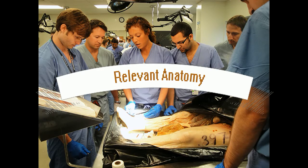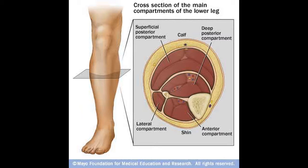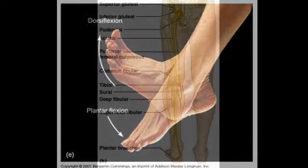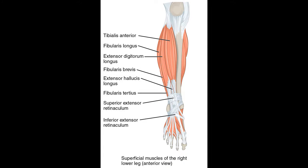Before we proceed, let's do a quick revision of the relevant anatomy, looking mainly at the muscles of the lower leg. The muscles of the lower leg can be divided into three compartments: anterior, posterior, and lateral. The anterior compartment has muscles involved in dorsiflexion of the foot, extending the digits, as well as inverting the foot. These muscles are supplied by the deep peroneal nerve, which is a branch of the sciatic nerve. The muscles in this group include tibialis anterior, extensor hallucis longus, extensor digitorum longus, and fibularis tertius.